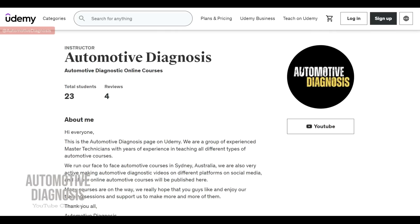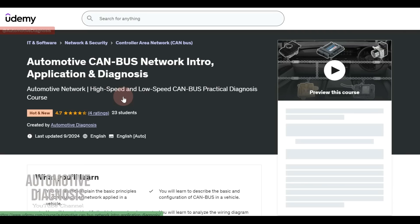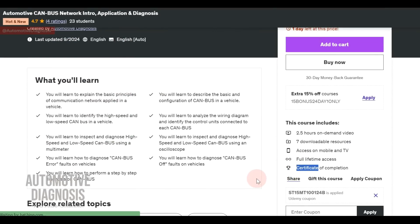If you're interested to learn more, you can check our online courses on udemy.com, where you can enroll in full diagnostic courses and get a certificate of completion. You can find the link to those online courses in the video description.